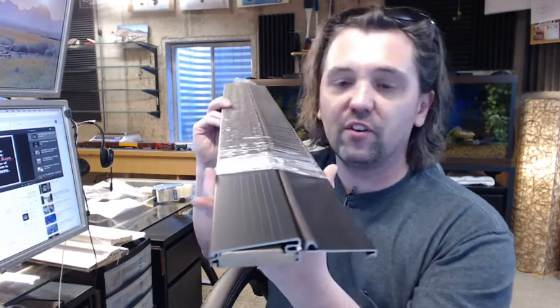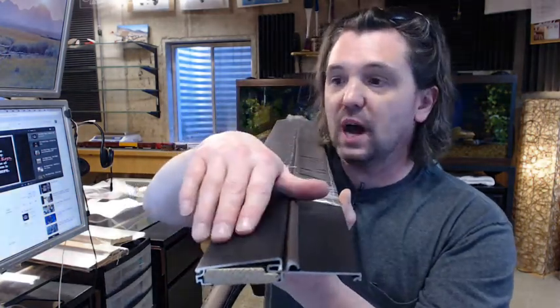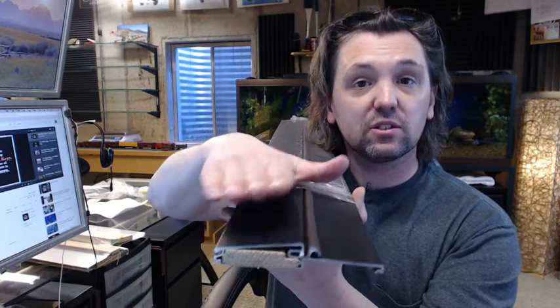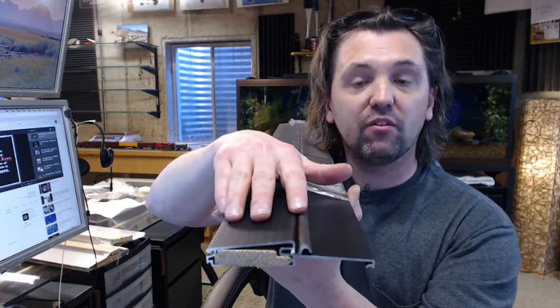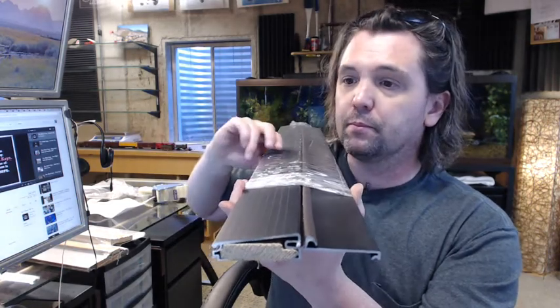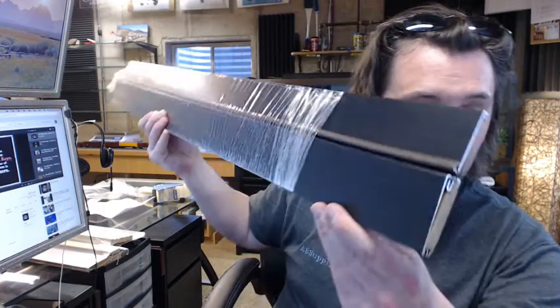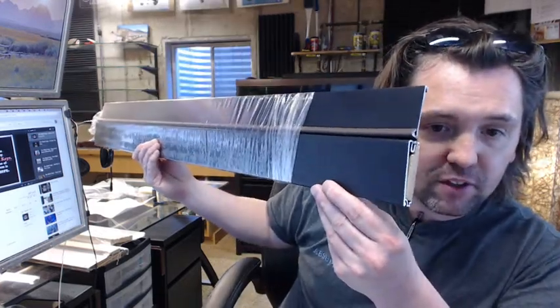The 8452 is representative of the fact that this is a residential aluminum top, fixed top outswing type of threshold. The D stands for the dark bronze finish, and it is available in a mill aluminum finish as well.